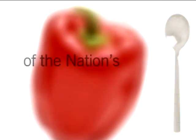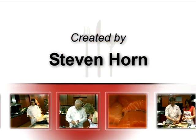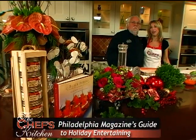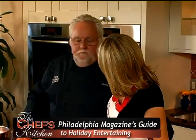Stay tuned for tips and techniques from the nation's top chefs in the Chef's Kitchen. We are back with Walter Stabe of Philadelphia's City Tavern. Walter, happy holidays. It's great to be here. Good to see you.